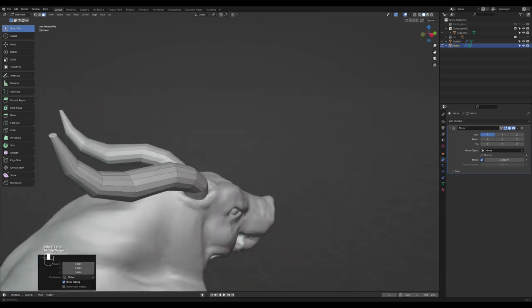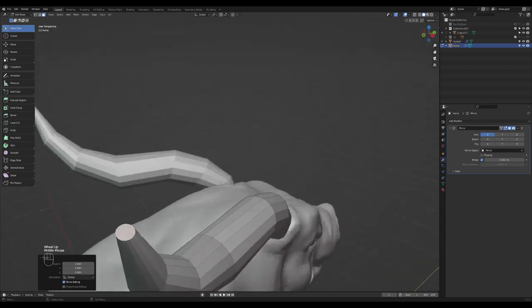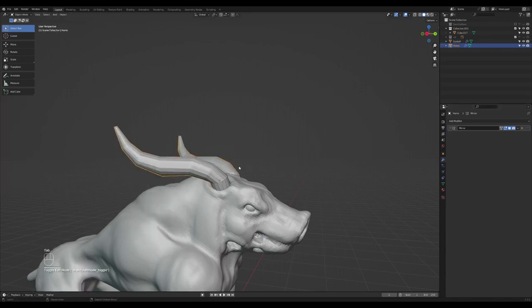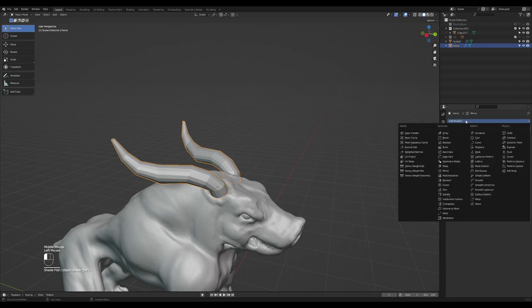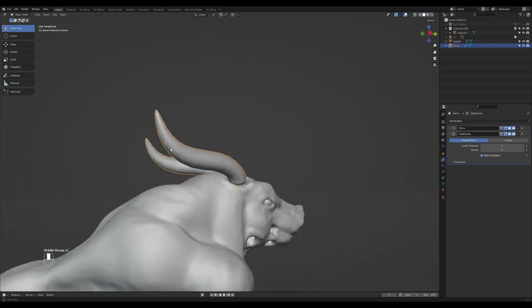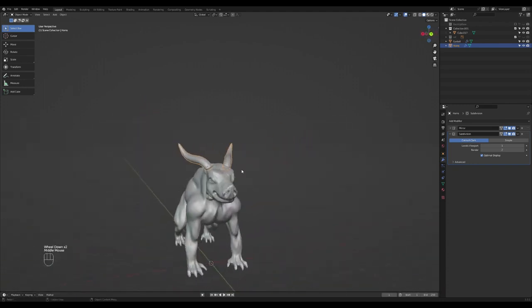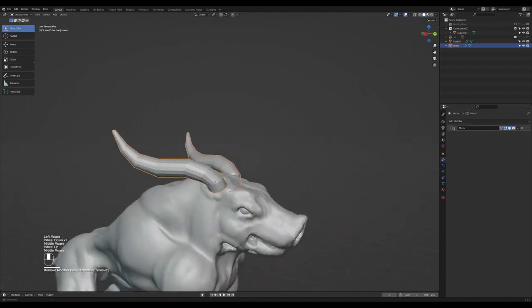Kind of simple, right? That's kind of the basic way you'd want to do this. If you add a subdivision surface, or just shade smooth, you see how this would look. I'm going to leave it shade flat. If you add a subdivision surface modifier, these are how your horns would look. Probably delete this for now — kind of don't need it.